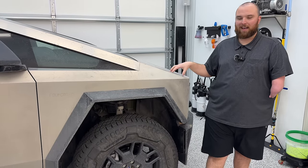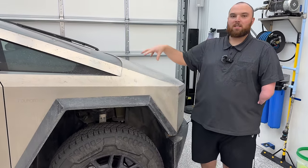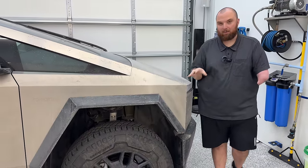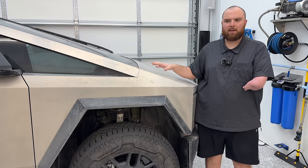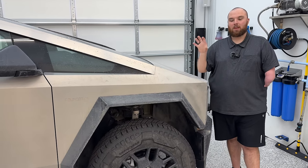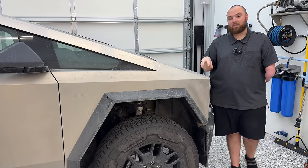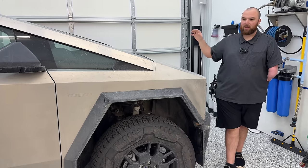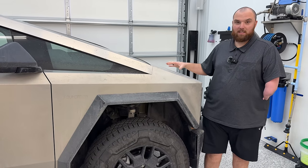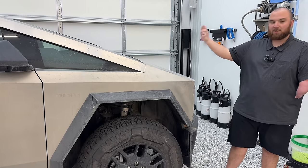We'll foam it, rinse with clean water, foam it again, and start the actual contact wash. There's been tons of different things said about what soaps to use on Cybertruck. From my testing, Dawn dish soap is not a great solution. Tesla is recommending a pH neutral car shampoo or snow foam. I do have some acid car washes here but I'm worried that could do something crazy to the stainless steel — that may be a down-the-road trial. So let's get the wheels cleaned up and start washing.